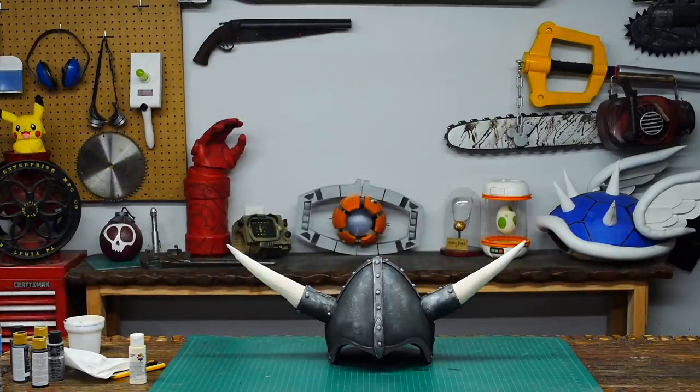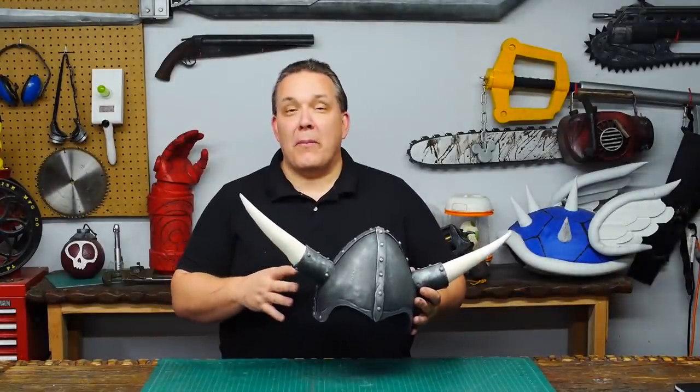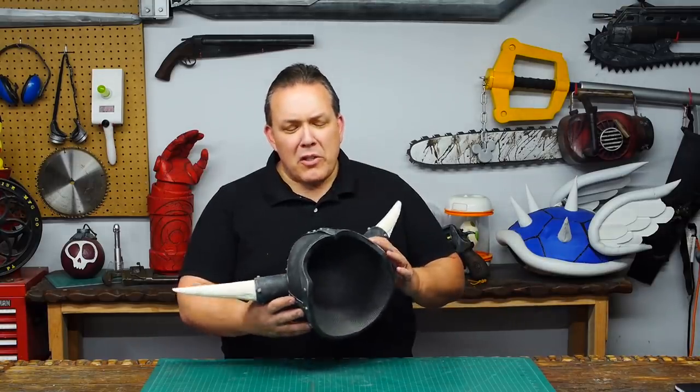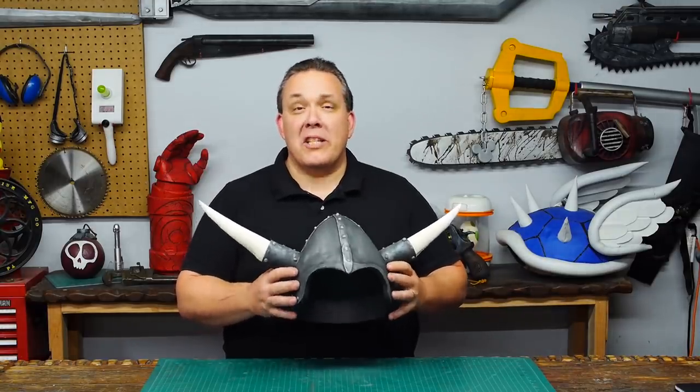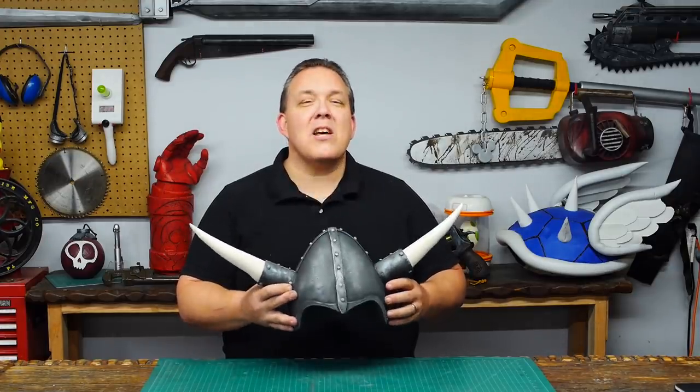All the materials I used to make this project I picked up locally. I put a part list in the description. So that's how I made this particular helmet. This whole thing went together in one evening for me. There are going to be better ways to make a more detailed helmet, but if you need something fast and quick, this is how Odin makes.